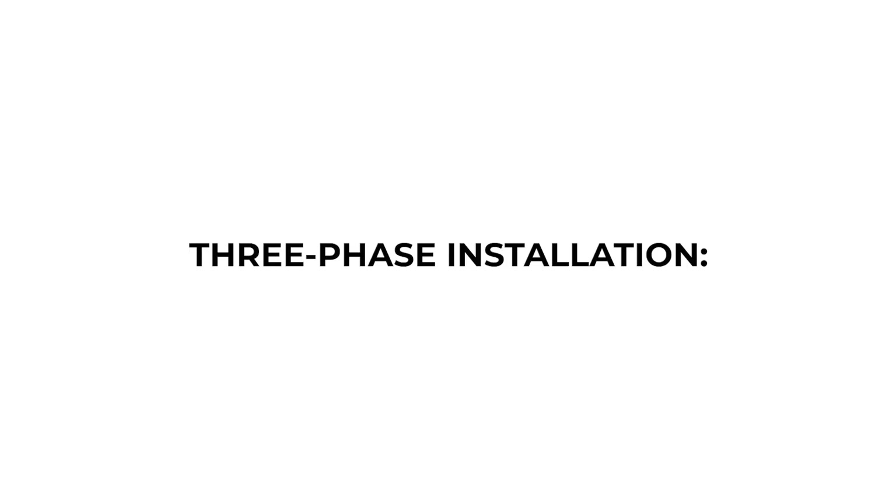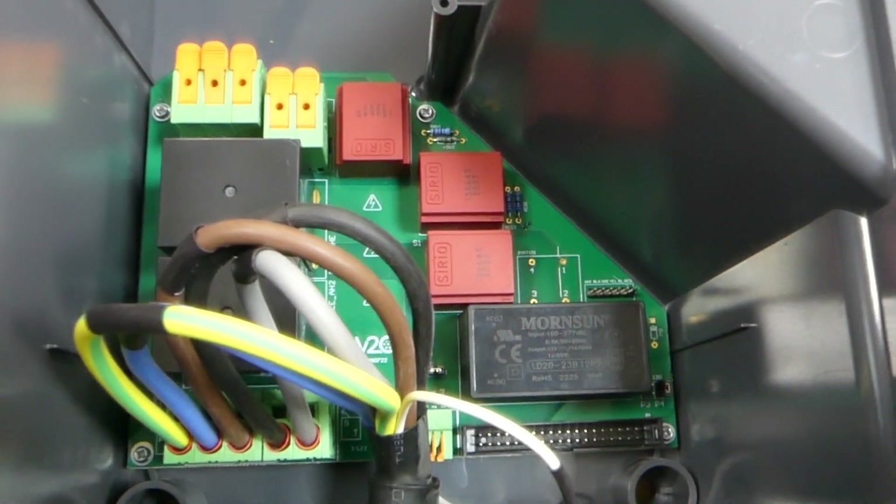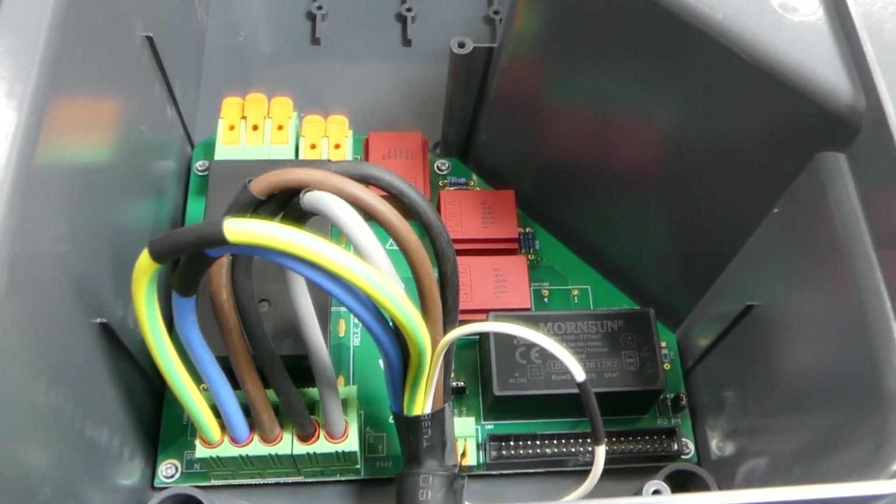If the installation is three phase, the yellow cable is connected to earth, the blue cable to neutral, the brown cable to phase R, the black cable to phase S, and the gray cable to phase T.